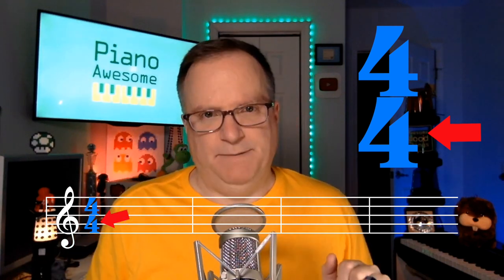Well, the top one is super easy. The top one is how many beats there are in a measure. If you look at the staff, the space between the bars — that's the measure. Measure, bar — same thing. So there's four beats in a measure. The bottom number describes the type of beat.